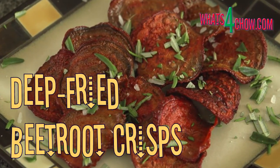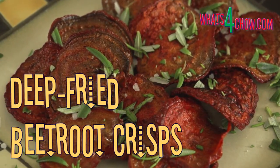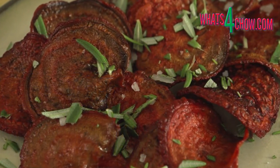Welcome to episode number 190 with whatsforchow.com. Crispy fried beetroot crisps are absolutely delicious on their own, served as an accompaniment or simply as an attractive and tasty garnish.